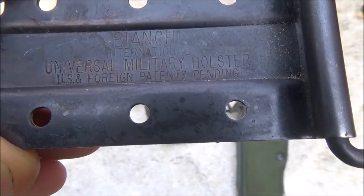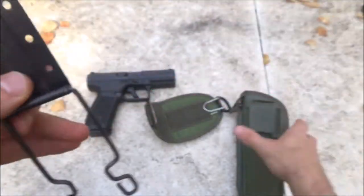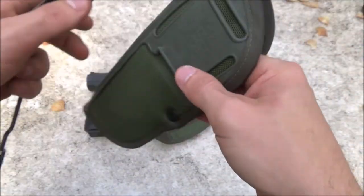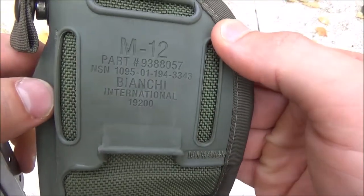As you can see here: Bianchi International, Universal Military Holster, U.S. and Foreign Patents Pending. This is basically where the clamp was, covering up the M12 military designation and NSN.